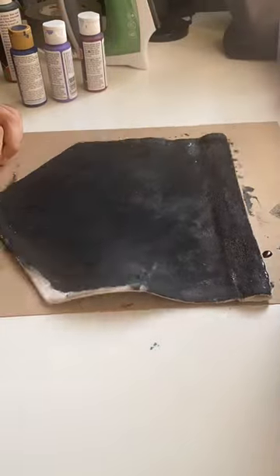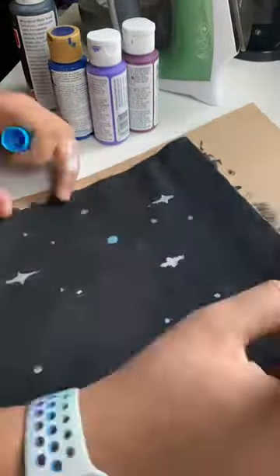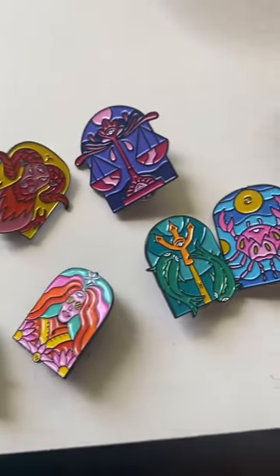I started by painting it all black, and I was trying to go for a little simple galaxy theme with some starbursts here and there. But in reality, it didn't turn out the way I wanted it to.